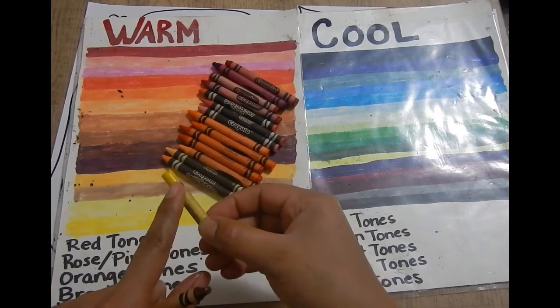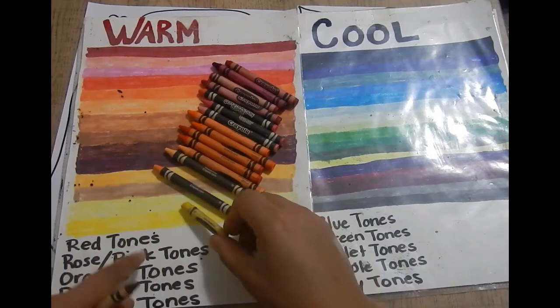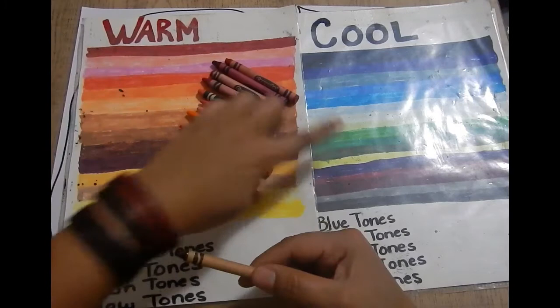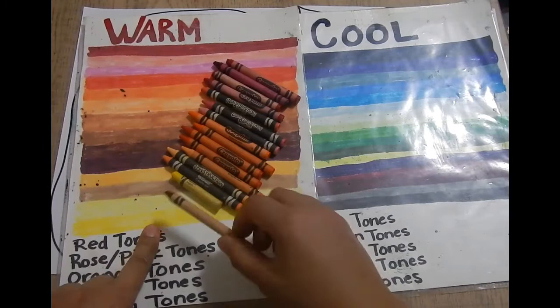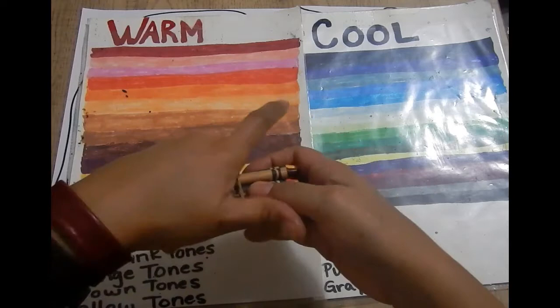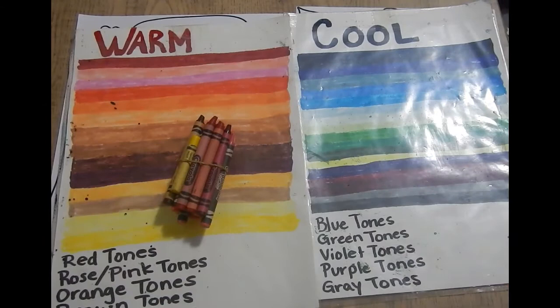Brown is also warm — it's earthy, a combination of yellow, red, and a little bit of blue. Because it only has a little bit of blue, we consider it a warm color. So these are our warm colors — we have a pretty good selection. Think of them as a separate family from the cool colors.